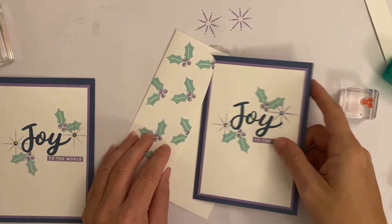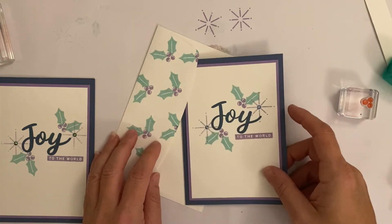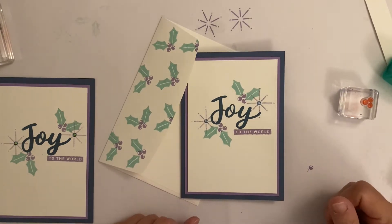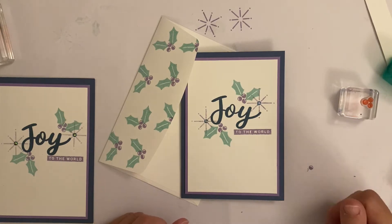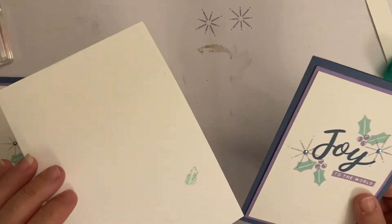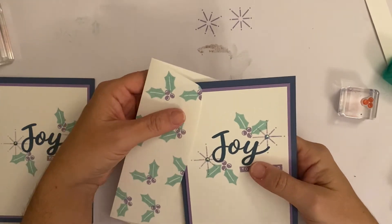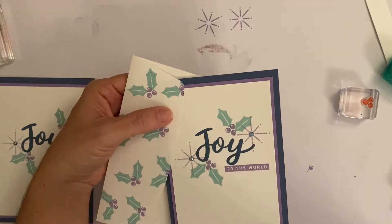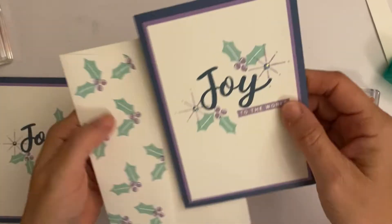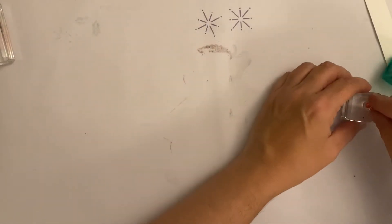You know how on Instagram you do a lovely picture and you say 'look, I've done a lovely envelope and card' and they don't know about the blunder behind it? That's insta life versus real life. Anyway, that's card one — I think I've droned on enough for you to catch up.